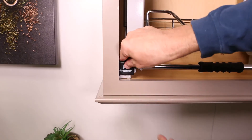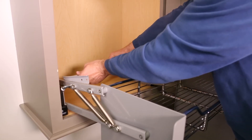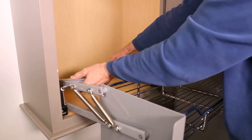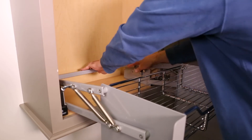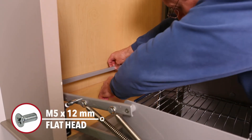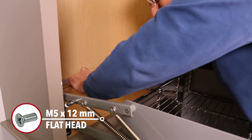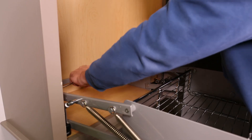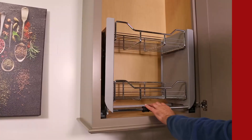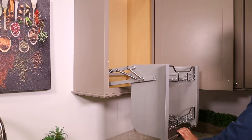Attach the logo covers to the front frame assembly to conceal the screws. Attach the synchronizer bar to the rear frame arms by tilting the bar at an angle and sliding it down the main body from front to back. Secure in place using the M5 by 12 mm flathead screws. Your installation is now complete. Enjoy your product for years to come.